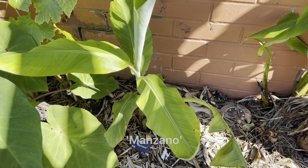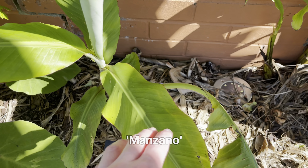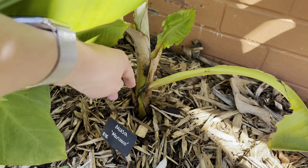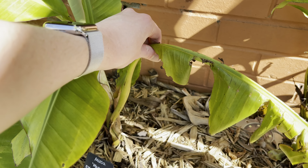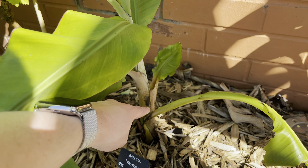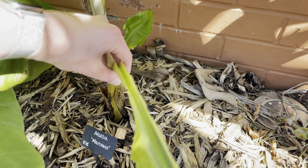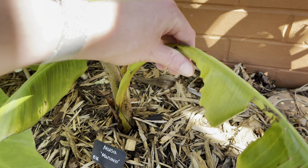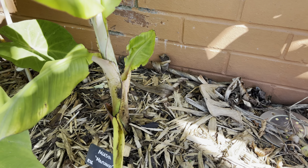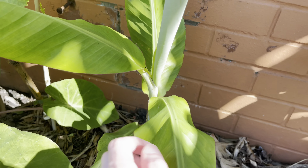This one, if you remember my earlier videos, actually came out of the side — this was one of the original leaves, so it was a bit taller and the leaves couldn't come out the top for whatever reason. It decided to come out the side and has now effectively formed a new pseudostem. The old one's kind of gone, but yeah it's looking quite healthy now with all this new growth this year.